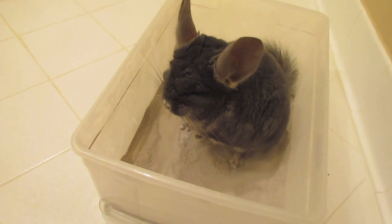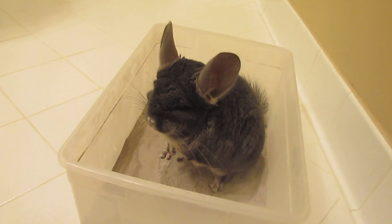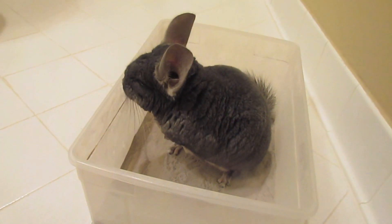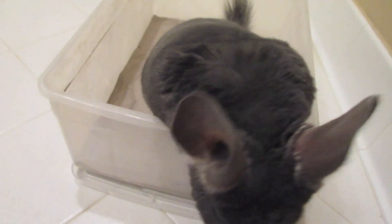The only person who can really tell you that it's medically necessary to bathe your chinchillas — and there have been some instances where they need to be washed with water — but you should really ask a vet.